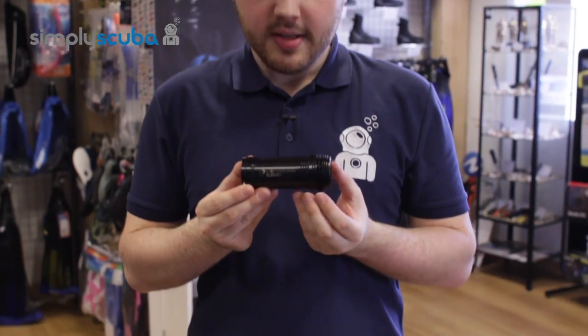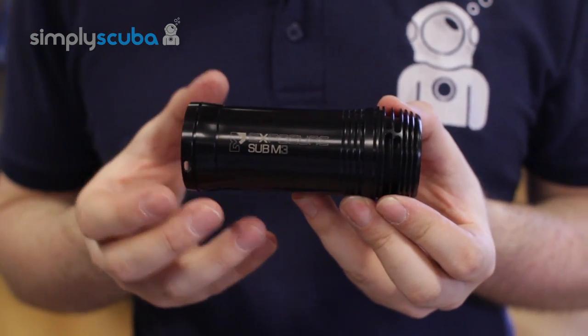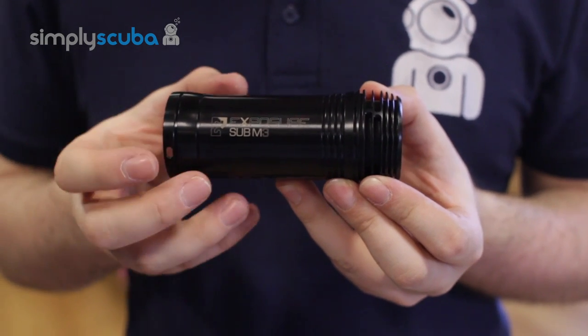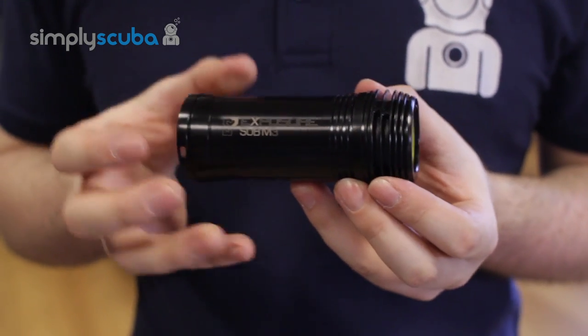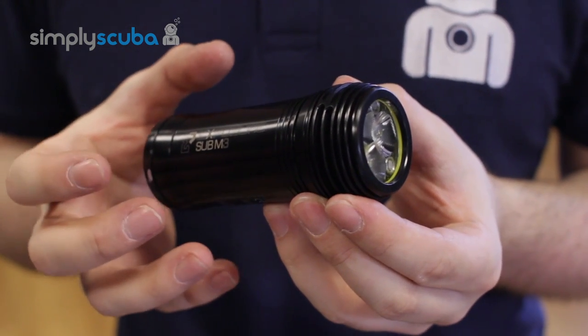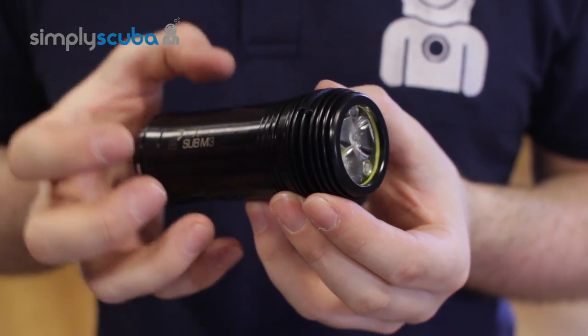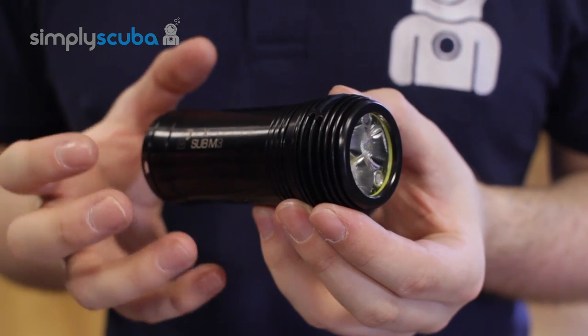Hi, welcome to Simply Scuba. The Exposure Marine Sub-M3 Mark II torch is an upgraded version of the Mark III underwater dive torch. It's a nice, powerful, small handheld primary dive torch, and at maximum output it will pump out 1,800 lumens of bright white light.